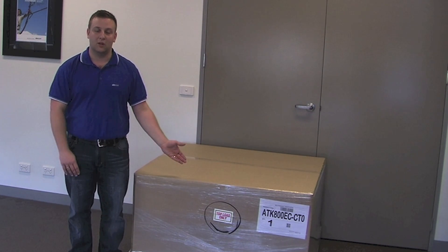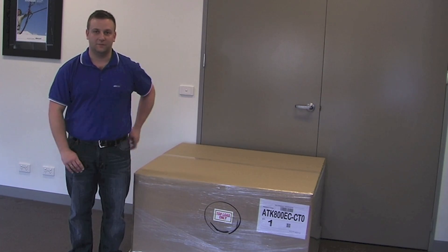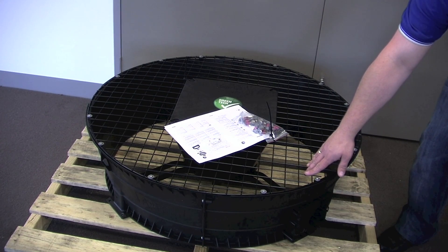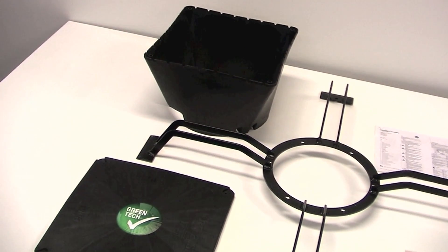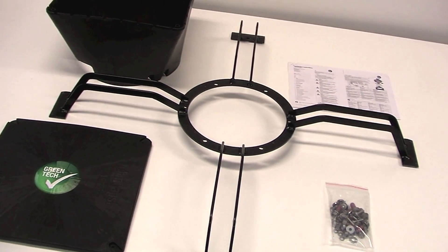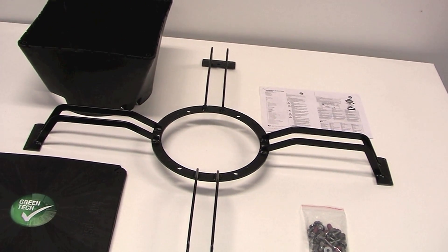First, let's take a look at what comes inside an Axytop retrofit kit. We have an assembled outer diffuser with guard grille fitted, the inner diffuser and cover, a mounting bracket, assorted screws for the assembly, and some assembly instructions.